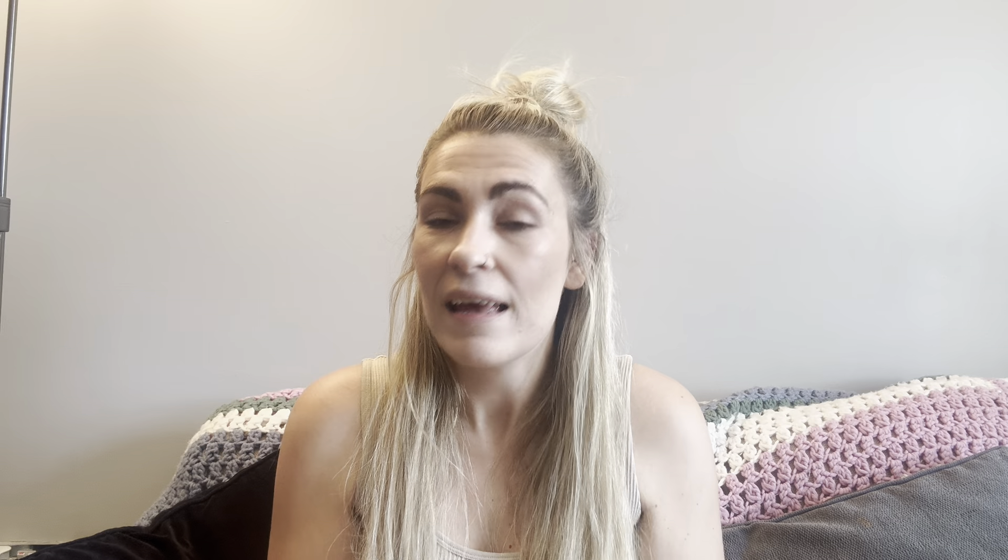If you're a crochet beginner, this will give you some options of free crochet patterns that you can go and explore. If you are new to my channel, my name is Amy and on this page we talk all things crochet — from tutorials, tips, tricks, yarn hauls, vlogs, and everything in between. If you're a returning subscriber, thank you so much for clicking and joining me for another video. Let's just jump straight in.